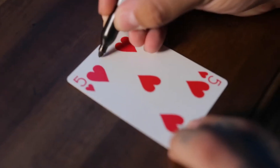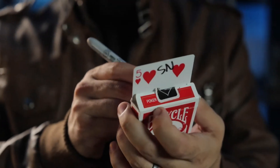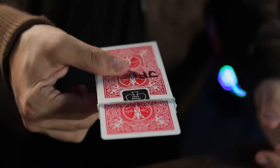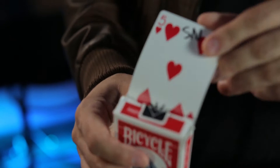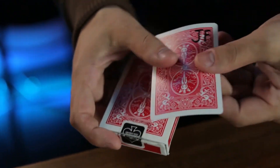Imagine a spectator selects any card from the deck. They initial the face of their card, you initial the card box, and in the blink of an eye — this is Alex Latoury's Initial Shock.